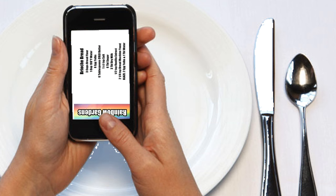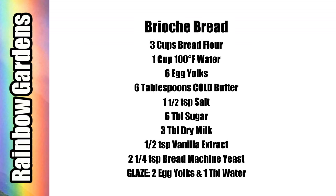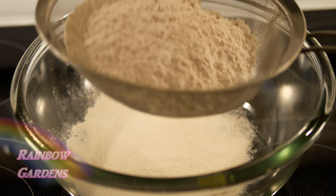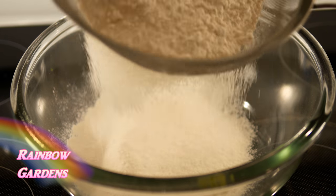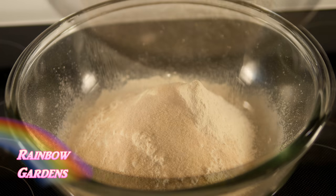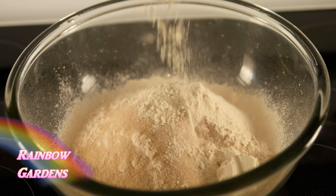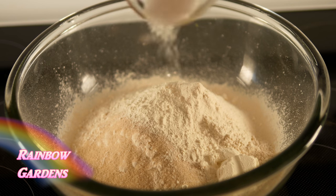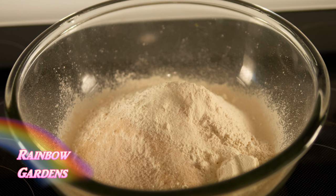We'll first get started by sifting our bread flour — I want to make this nice and light and airy — and then we can add the rest of our dry ingredients and whisk them just to combine everything really well.